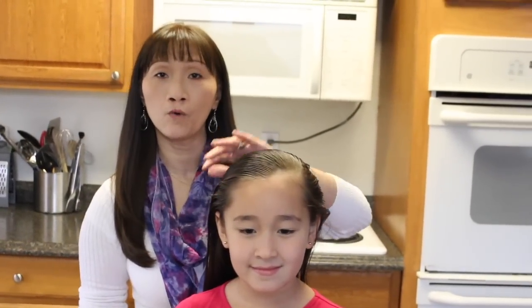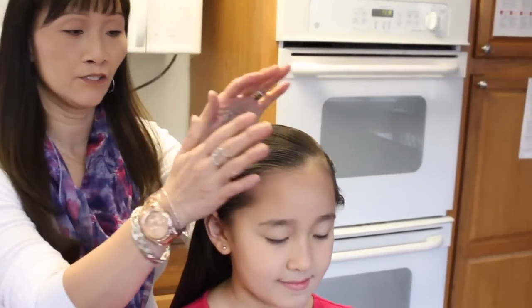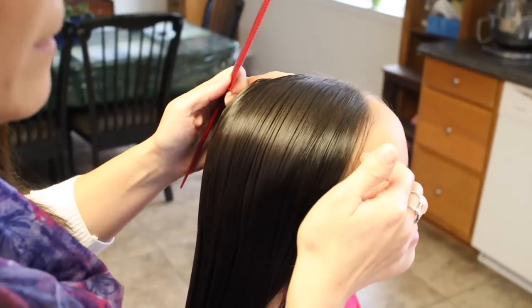I started by spraying her hair down with some water and putting some gel just to control her flyaways. We're going to start right here. I'm going to take a slice from here.